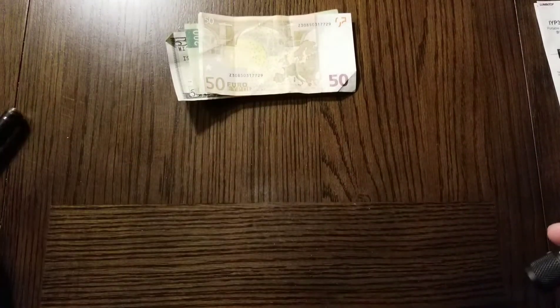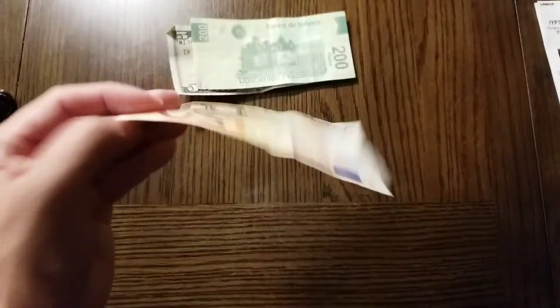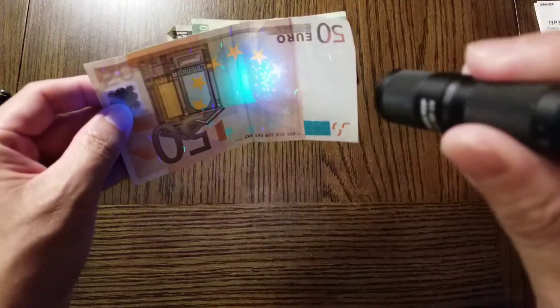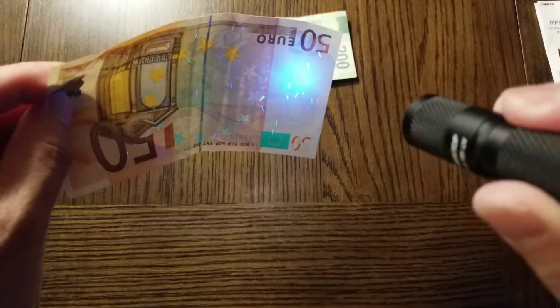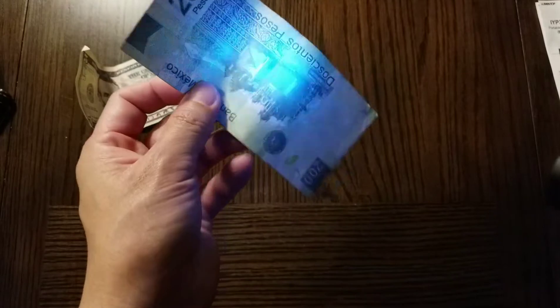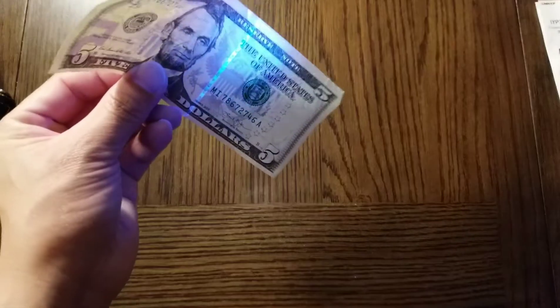Let's check out the UV light for authenticating banknotes. As you can see, this is authentic — that's authentic, that's authentic, that's authentic, and that's authentic.